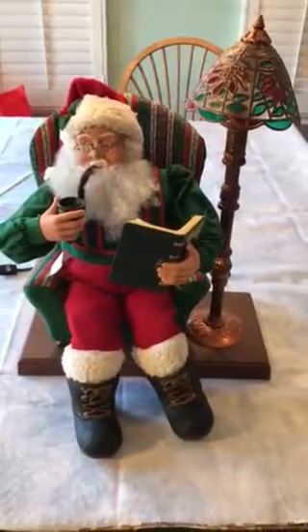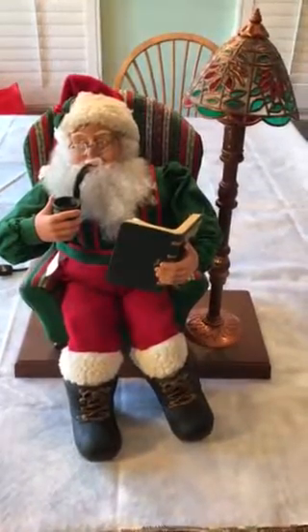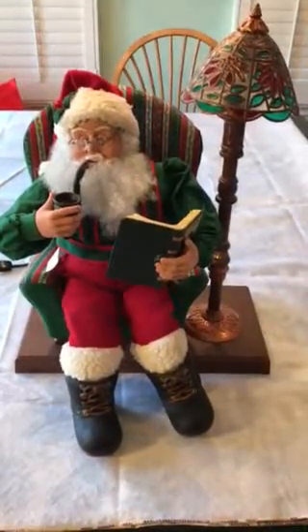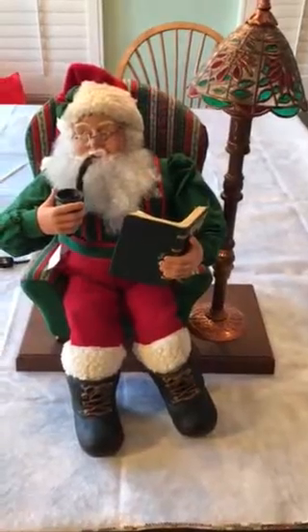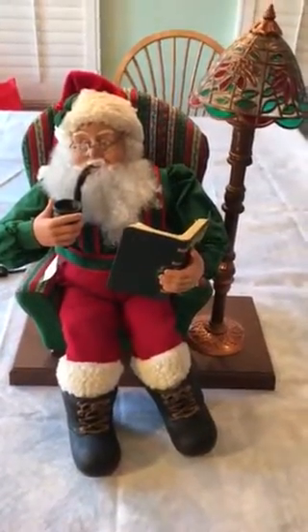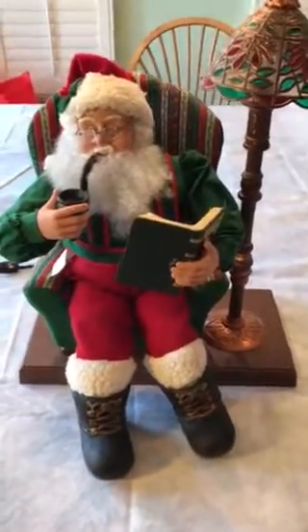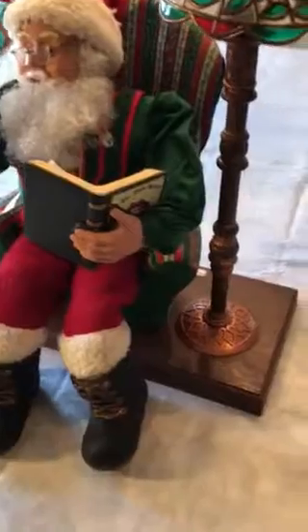Hello, thank you for looking at our video. What you see before you is a 1996 holiday creation motion figure of Santa sitting in his chair, smoking his pipe and reading the book 'A Night Before Christmas.' It has a nice floor lamp by its side, and the motion figure is powered electrically, as you can see the cord here.